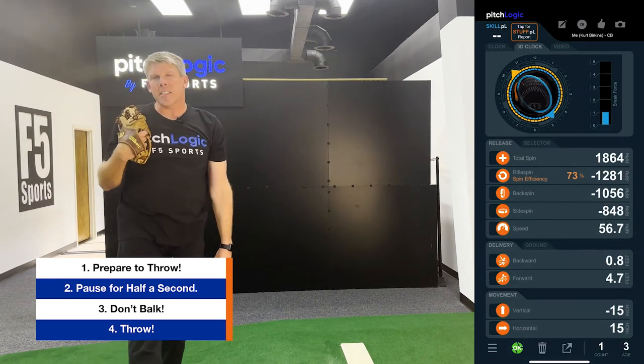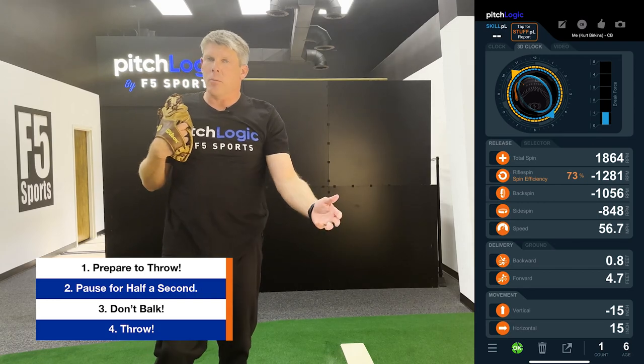All the data shows up instantaneously. You can throw to a catcher, you can throw to a net, whatever you prefer.